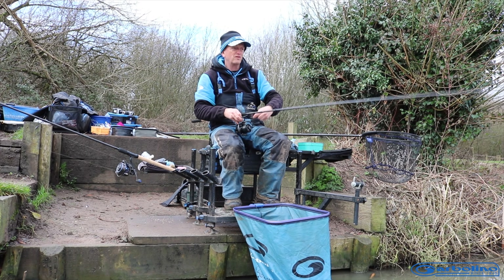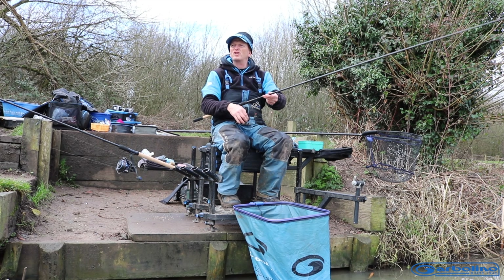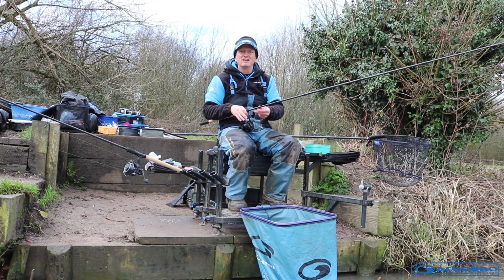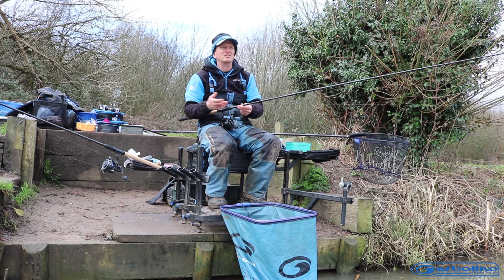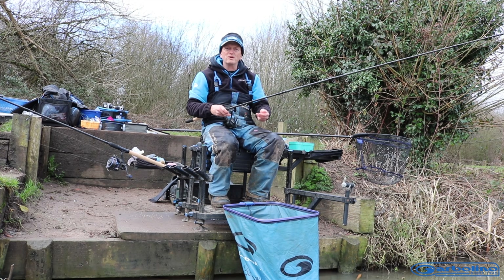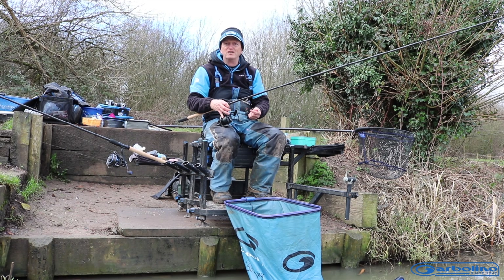This is the 12 foot. We do a 13 foot as well, so if you're chucking a long way — like 90, 100 meters — then you want the 13 foot obviously. But to chuck places like Barston, Laughford, up north like Wusburgh and places like that, then the 12 foot is going to do everything you need to do really.